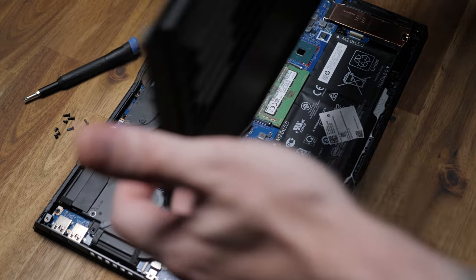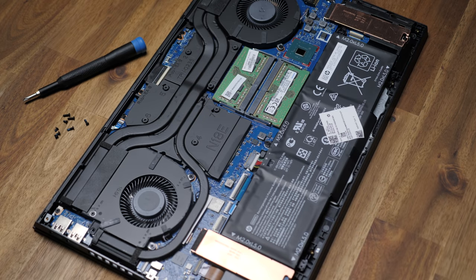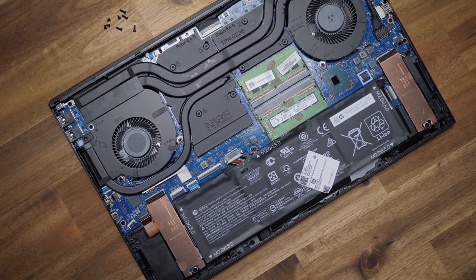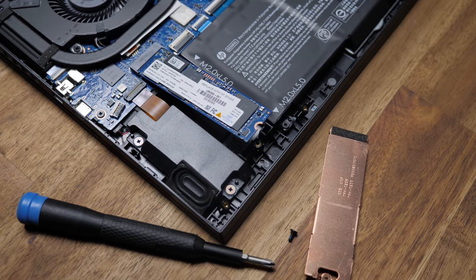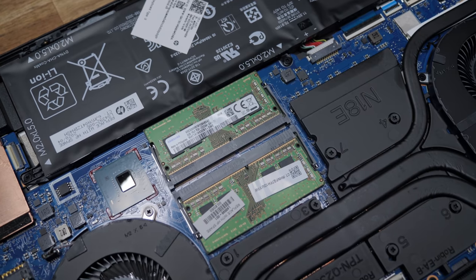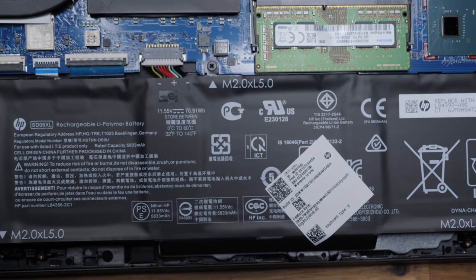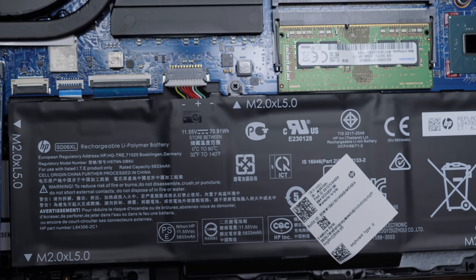They've made upgrading and maintenance super easy, with only eight screws to remove, and the bottom panel popped off with almost no effort — you could probably just use your fingernail, so you shouldn't have to worry about broken clips. We've got two M.2 SSD slots, with one already used by the Intel Optane drive, the soldered-on Wi-Fi 6 card, two RAM slots which can be upgraded to 64 gigs, and a 70.9-watt-hour battery which should see some okay battery life.